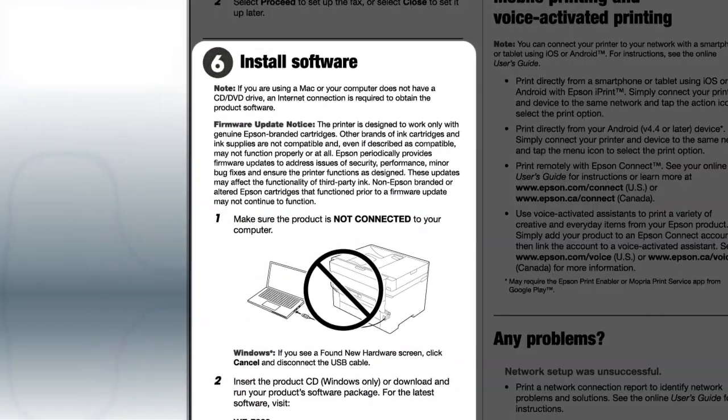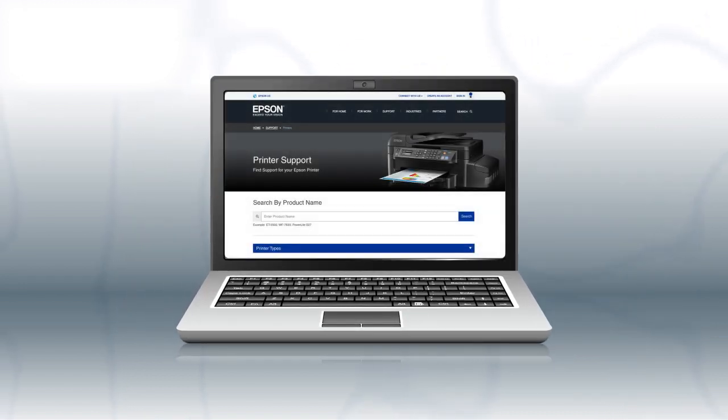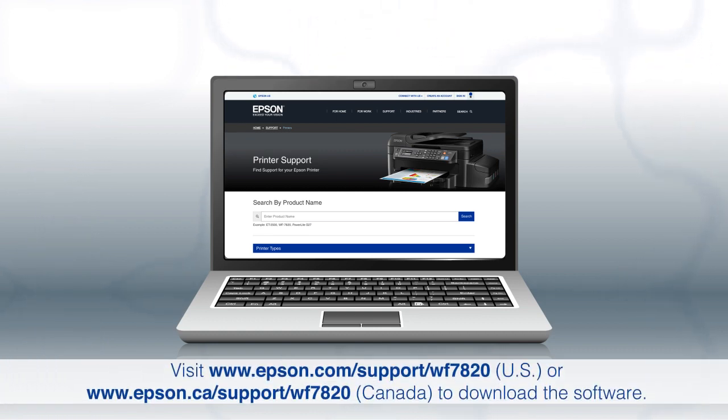When you get here, install your printer software. If you are using a Windows computer, insert the CD that came with your printer. If you are using a Mac, or your computer does not have a CD or DVD drive, download and run the product's software package from the Epson support site.